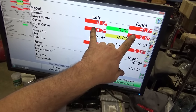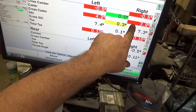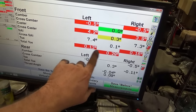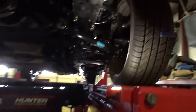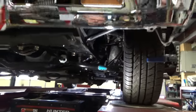My cross camber is dead on. My cross caster is within three-tenths — I adjusted it down the minimal amount and it went down almost two degrees, so I think that's where we're going to leave it; I was at 5.1 up there. Toes are just a touch in. The bumpster kit is already set up. I just need to do my Caltrac adjustment real quick, which is just a touch of pressure with body weight in the car. Then I'll be wrapping this one up for a test drive.